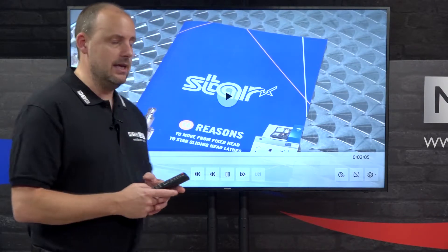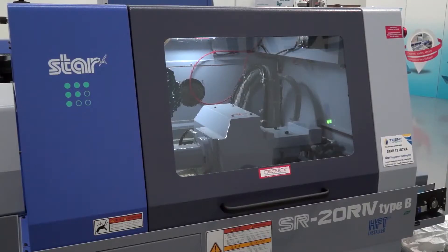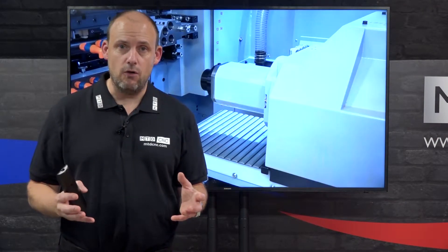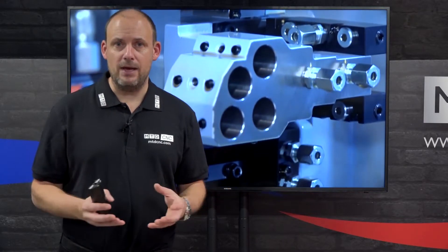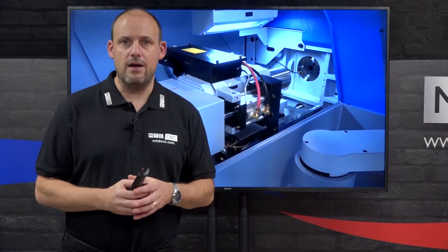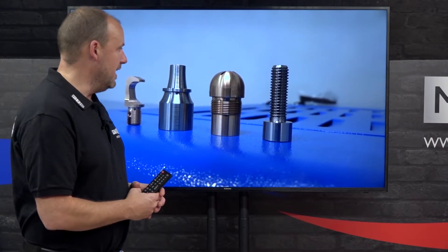The first machine is the SR20R4. There are three machines running on the promotion available in stock right now. The SR20R4 is a 20mm bar sliding head lathe with the option to go up to 22.2mm. It has a B-axis for angled features and more complicated parts, and with over 40 tools it can produce very complex components. It is a guide bush / non-guide bush machine — you can see here where that is accessed — and you can switch between the two in less than 30 minutes. A Fanuc control drives this machine, and the types of components you could be producing are illustrated on screen.